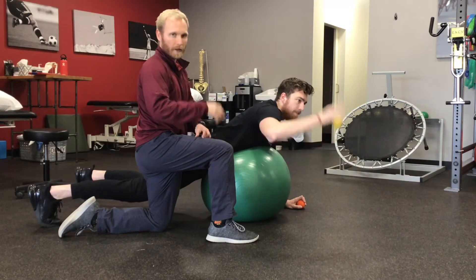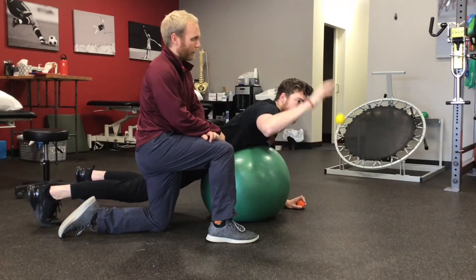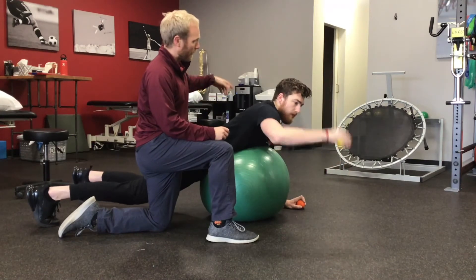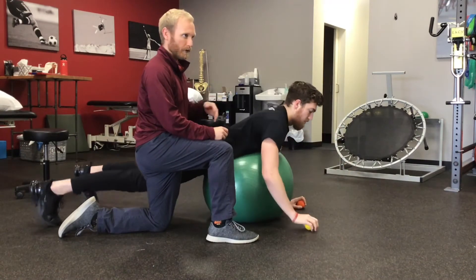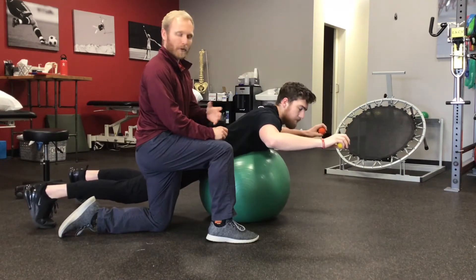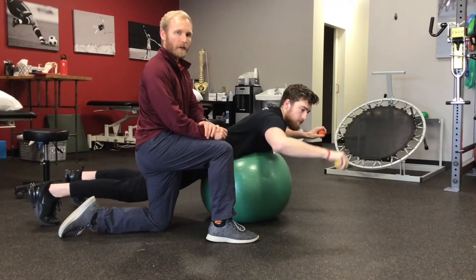We're working on the deceleration component of throwing. If you want, you can have your arm out to the side on the left side to help stabilize your spine at the same time, but primarily just work the throwing side with this one.